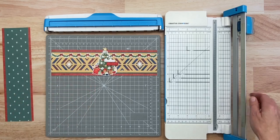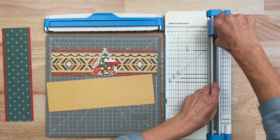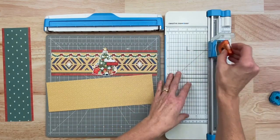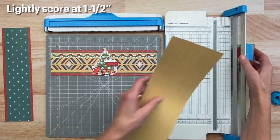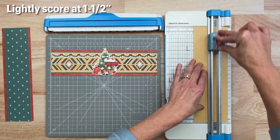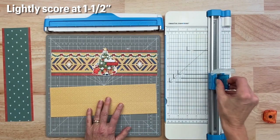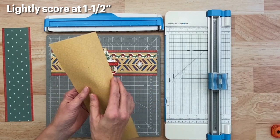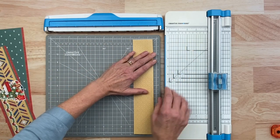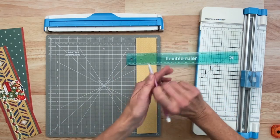Next, we're going to make this really cool pattern. We're going to take this gold ornaments paper, and we're going to swap out the blade for the scoring blade. We're just going to lightly score the paper at one and a half inches. You don't have to press real hard — you just want a light score. And then we're just going to fold this at the score and place it on our 12 or 13 inch cutting mat.